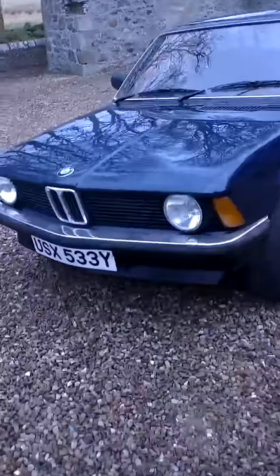Well, as requested, I'm going to make a video on my E21. Apologies for the noise — I live next to that road.